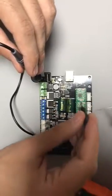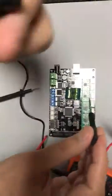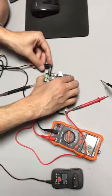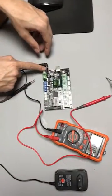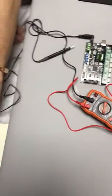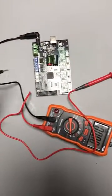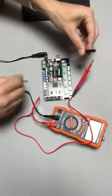Now it's not connected here because there's no power, so you need to connect this up to the motherboard. This is the port here and this is the adapter here, so you need to plug in, and then the power comes on.